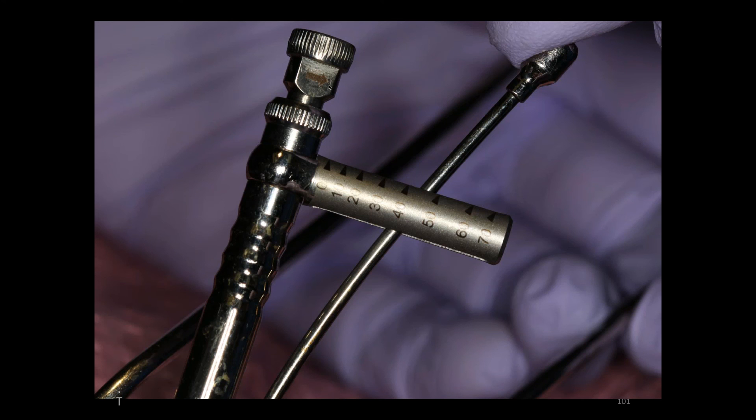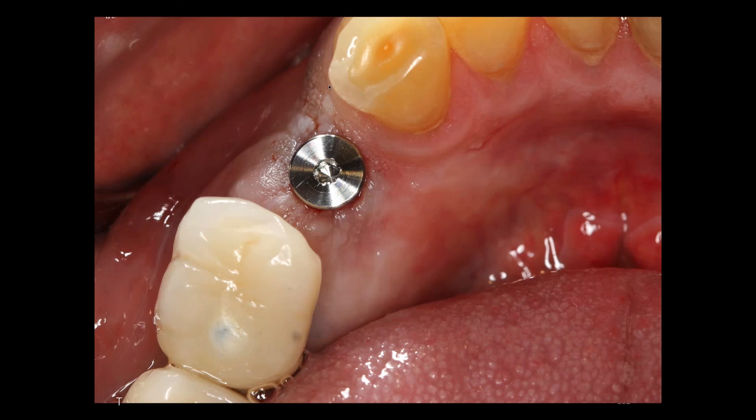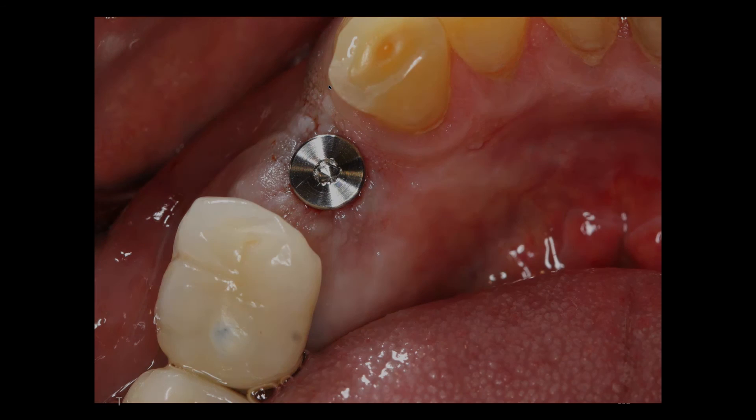For those of you who are not placing implants, we have some wonderful courses that Kurt can describe to you a little bit later. The implant is placed, the healing abutment is placed, and we can restore that in the future. So I think we can all agree — you can do this. It's probably the most basic grafting technique, and it's better than doing nothing.